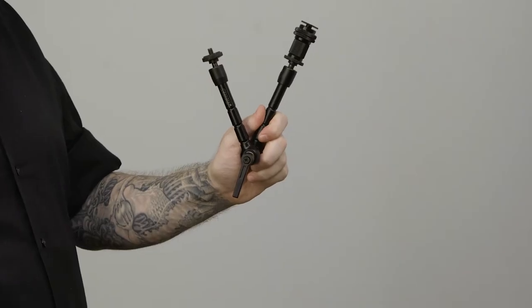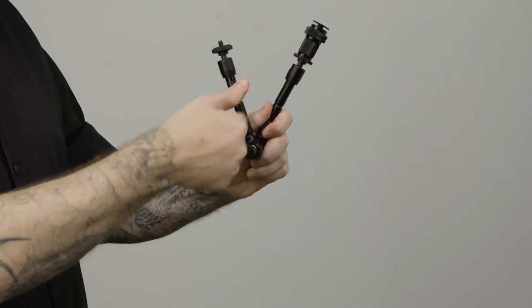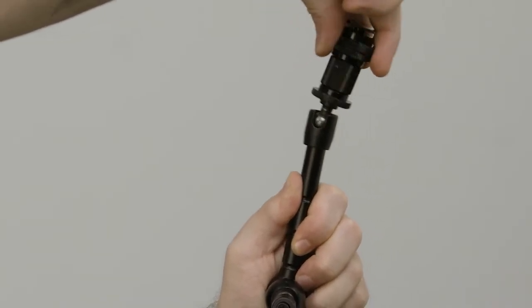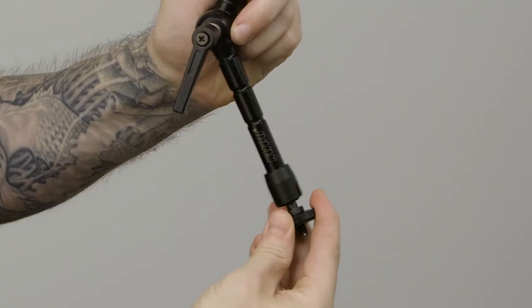To loosen all joints in the arm, simply turn the handle in the center or elbow position of the arm. Not only does the center joint loosen up, but both ball joints on the ends as well.